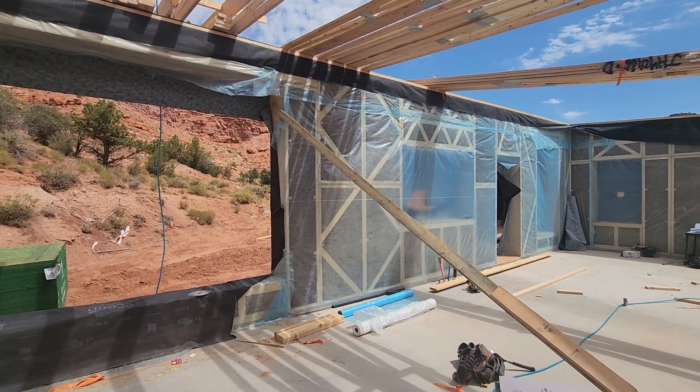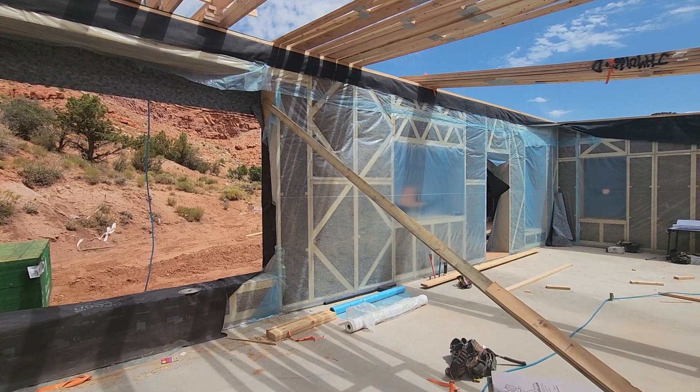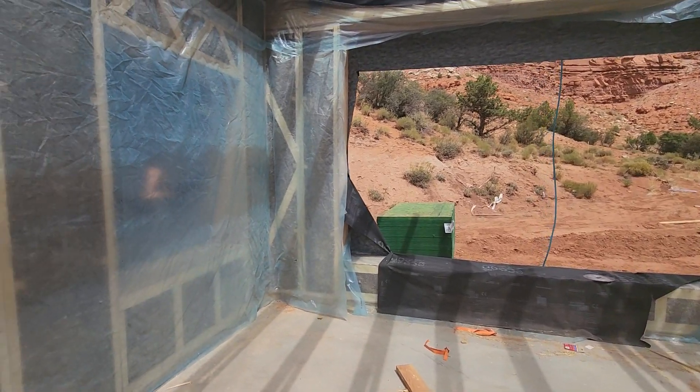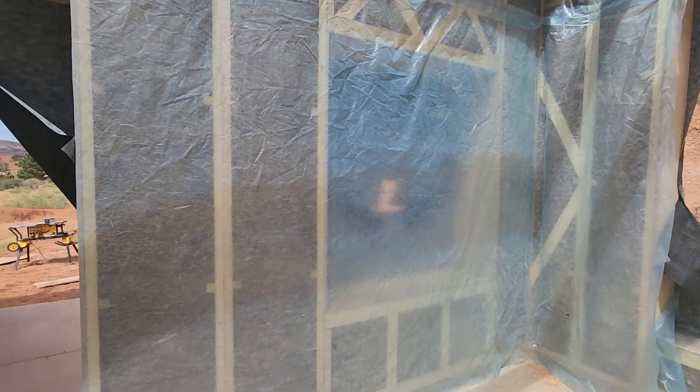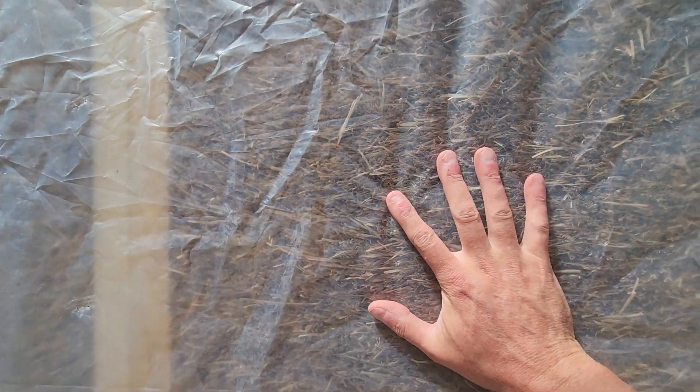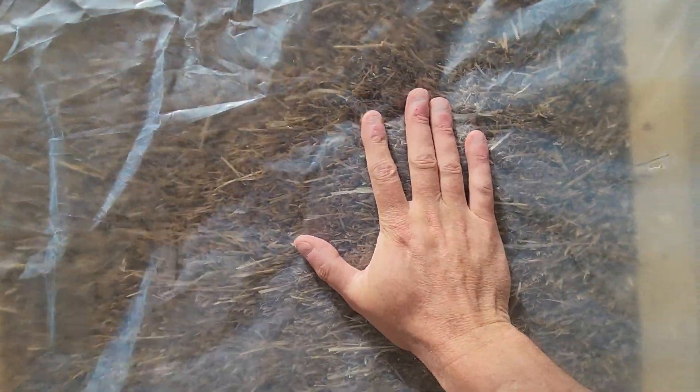You can see the individual panels themselves. You can see the straw inside. If I push against this, it feels almost like a mattress — a nice firm mattress.